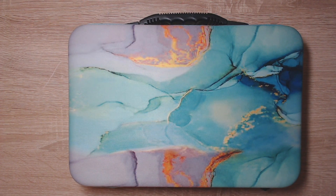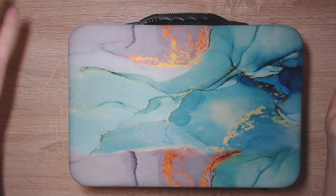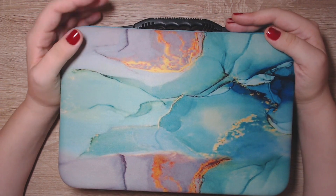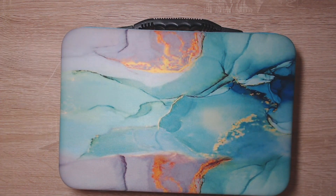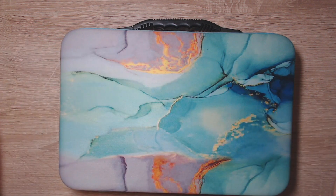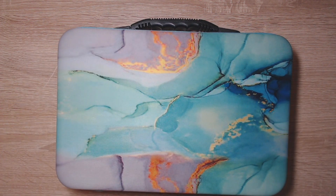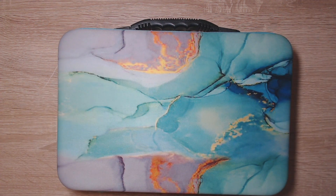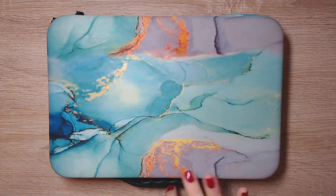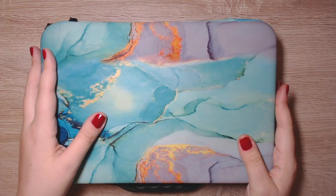Hi guys, welcome to Coloring with Vicky and welcome to today's unboxing video. I will show you a diamond painting case which I got as a promotion from Diamond Art Gift — thank you very much. I want to show you this as a Christmas gift, a gift for yourself, or just something you would really need as a diamond painter, because this one is great.